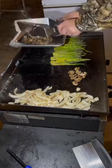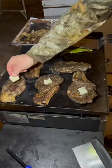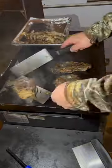Once the steaks are up to temp, we're going to get all the vegetables off and get the griddle turned up to high so we can sear the steaks on both sides. Once we flip the steaks, we add a pat of butter on the top side and let it melt into that beautiful seared crust.